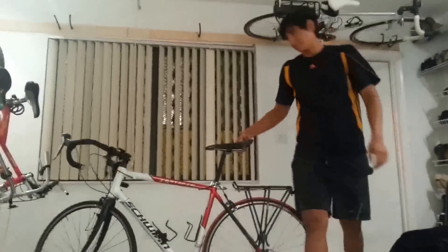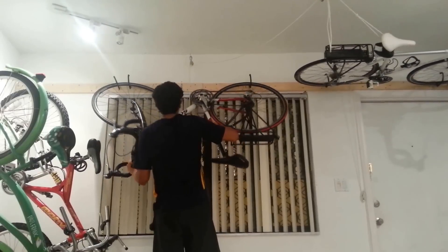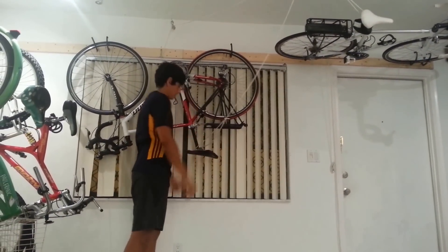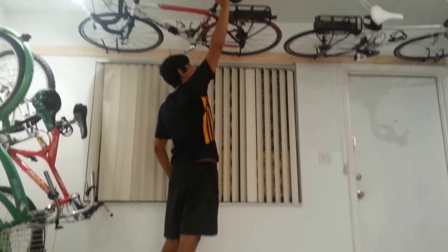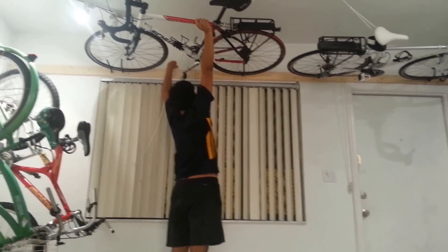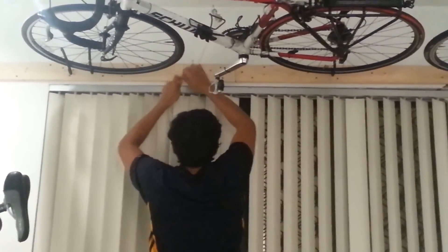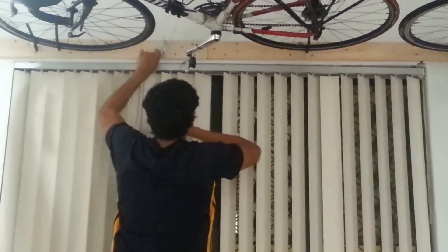Check it out. Saves a lot of space, looks pretty cool. Go down just like that, and roll it close around the neck of the bike. That's all there is to it.